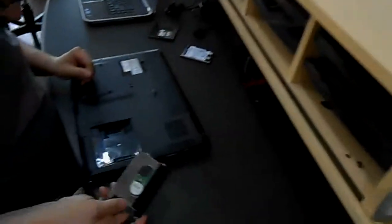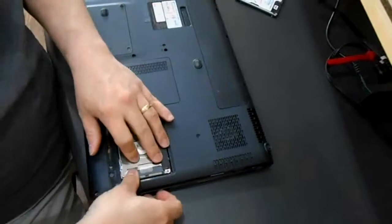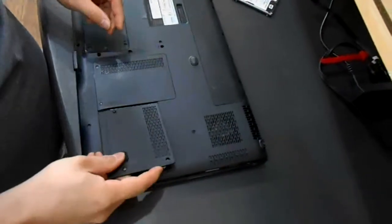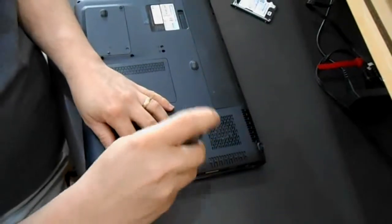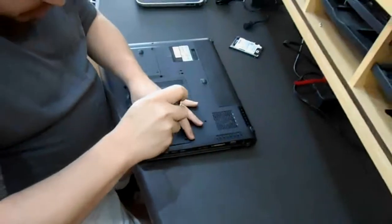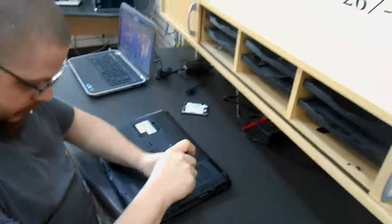Then you put your hard drive back into the laptop, back end first. Push it down until it clicks. Then you put your bottom panel back on, screw down your two screws, and your hard drive is replaced.